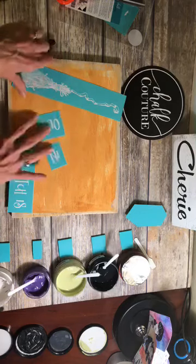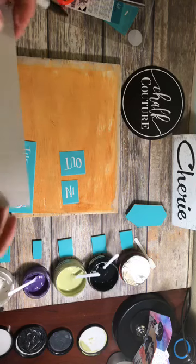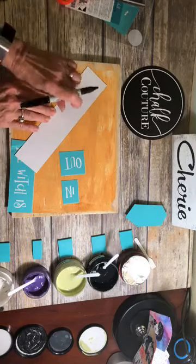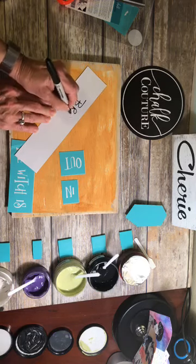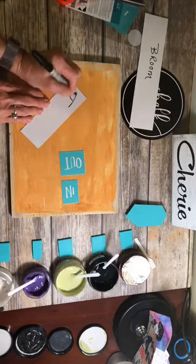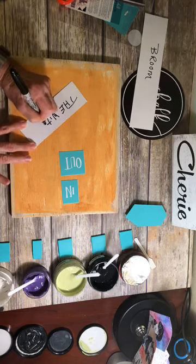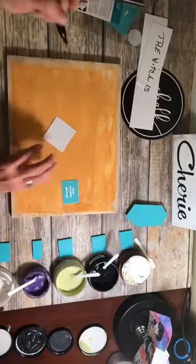What you want to do is mark the back, because it's important that you get the right side to it. What it is, is the glossy side of the backing goes to the sticky side of the transfer. And I just write what it is on the back - sometimes it's easier to find the backing that way.